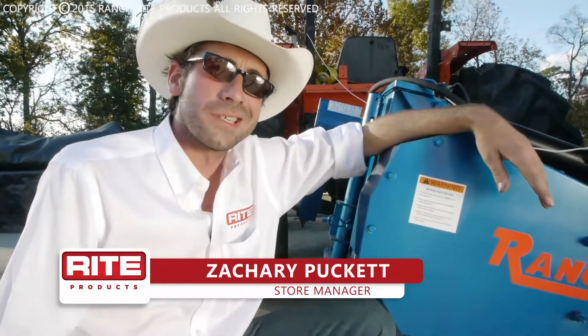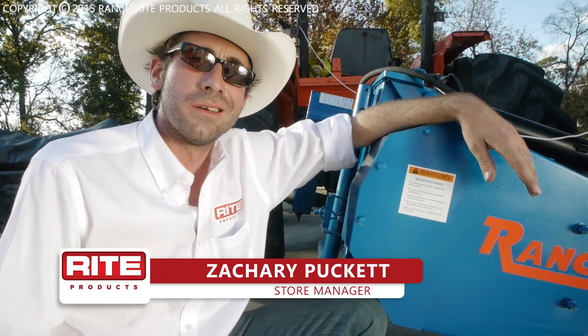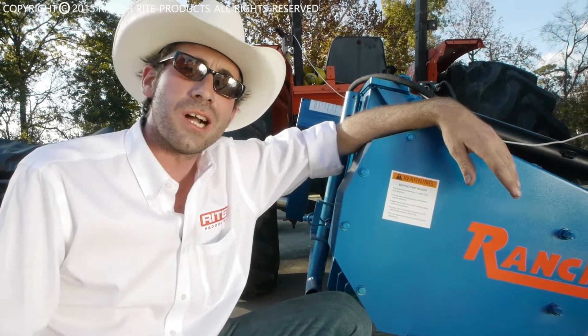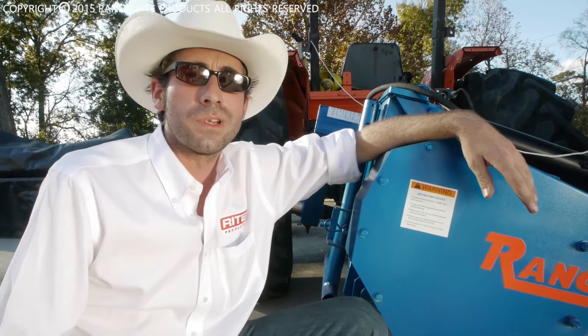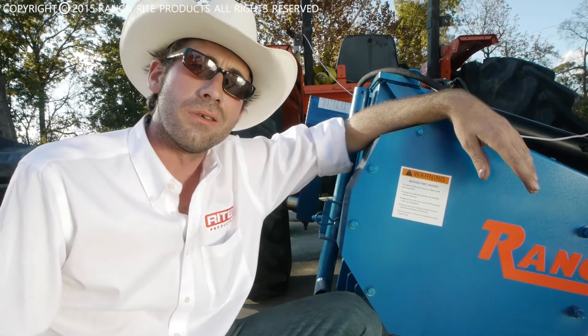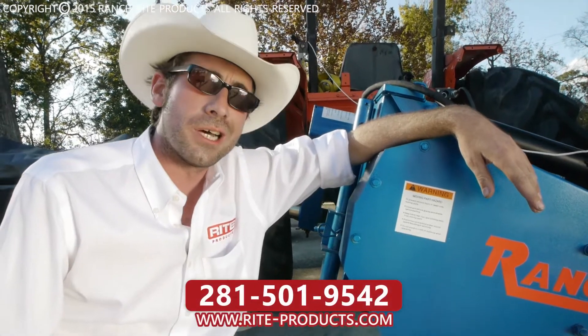Howdy, y'all. I'm Zachary Puckett, store manager of Ranch Rite. It's part of the family of Rite products. From everything to a new gearbox for your cutter, or a new pump for your air compressor, or a ball for your trailer hitch, give us a call. We've got the products you need to get the job done right.